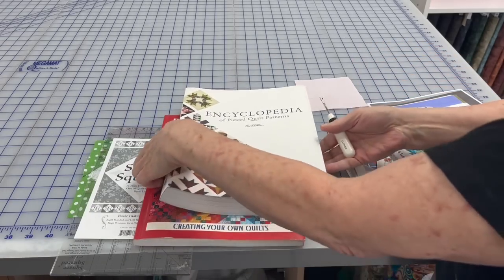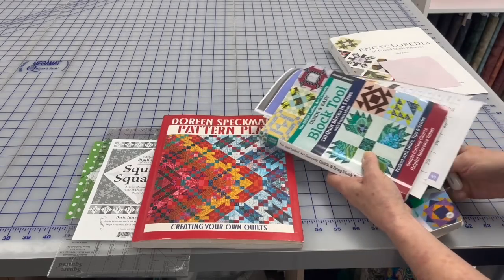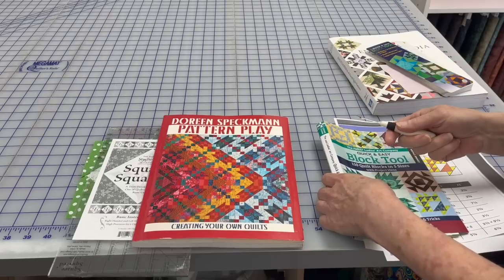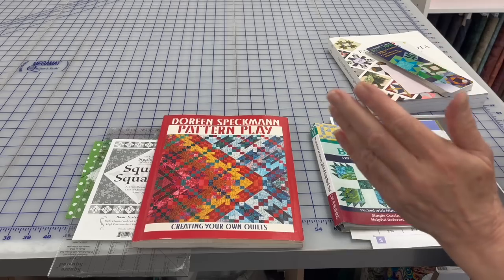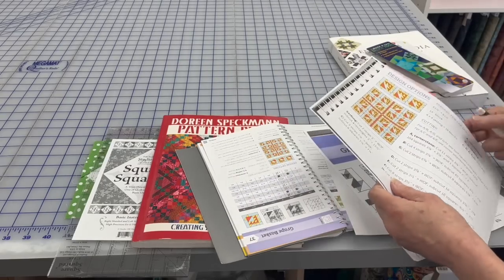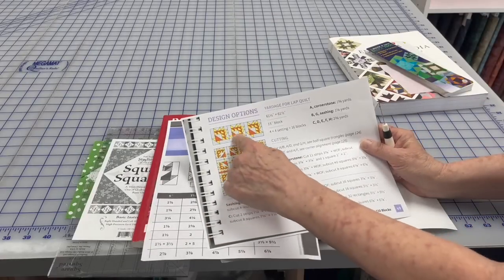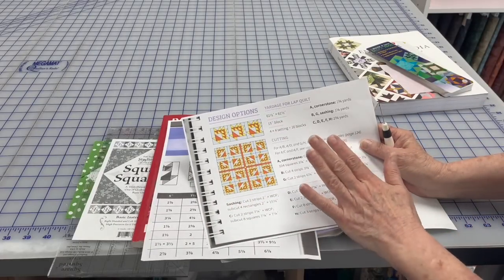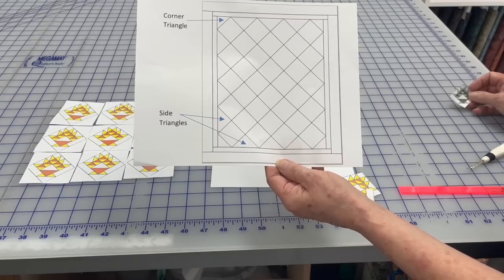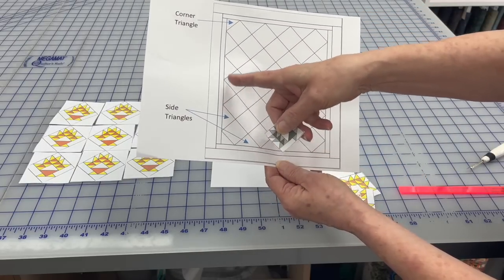Putting triangles around a block does not make it a diagonally set quilt. To make a diagonally set quilt, rather than sewing side to side like we did last week with the Double Irish Chain and the curved log cabin, you use diagonal rows that require triangles on either side. This is the grape basket block I showed in our on-point videos. To see a diagonally set quilt, here's a diagram — it needs four corner triangles and side setting triangles, the number of which depends on how many blocks you use.